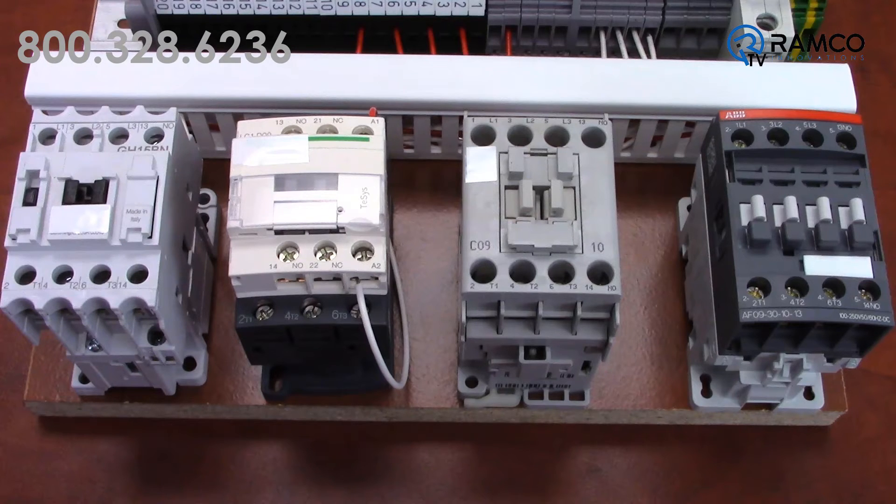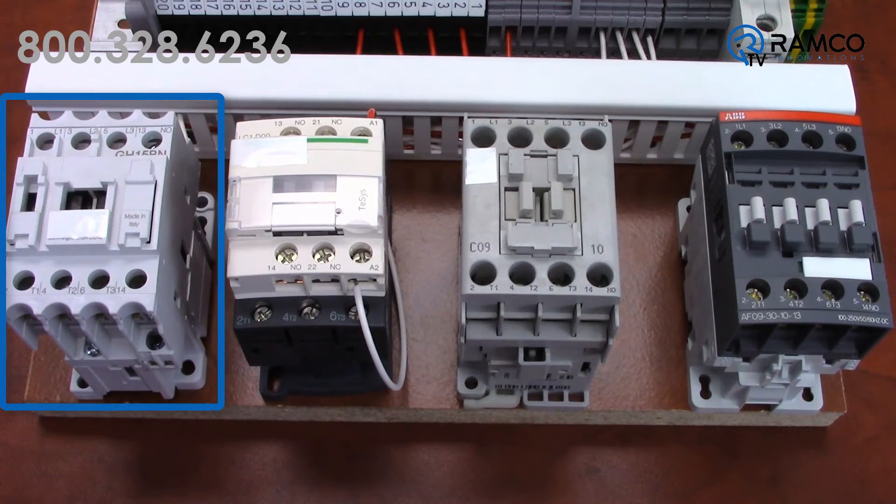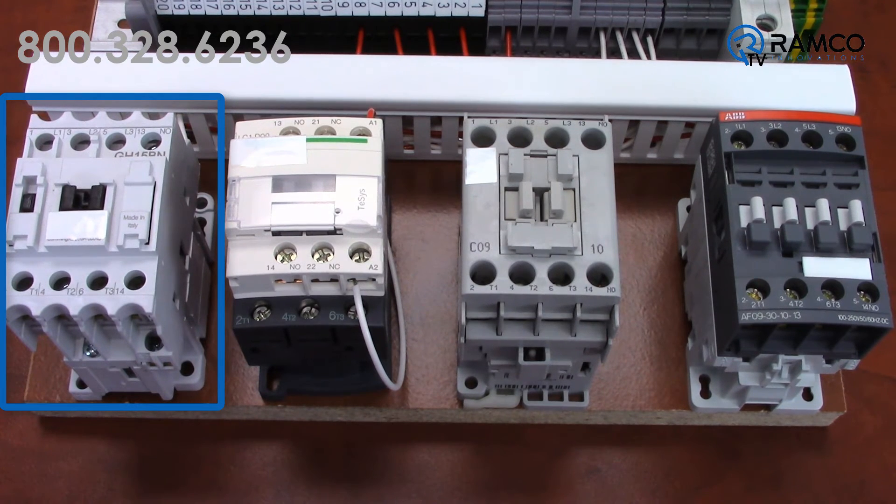When I have a good solid 120 volts, this contactor pulls in — no problem. But when I dial down the voltage, the contactor starts to hum, then chatter, then drop out.